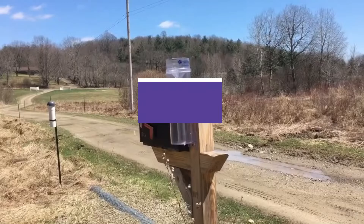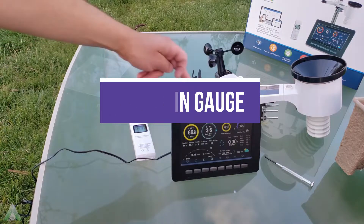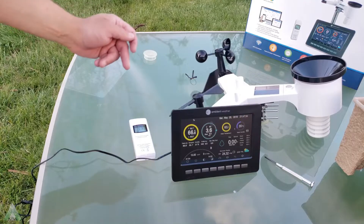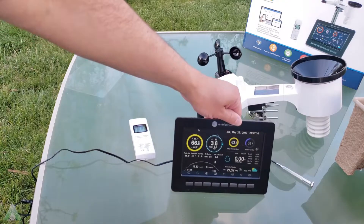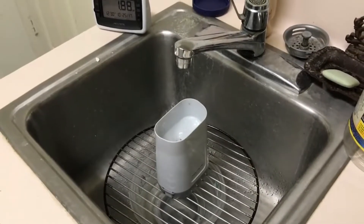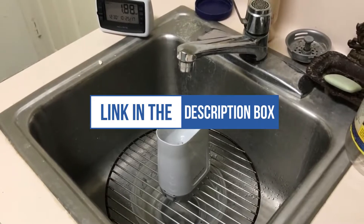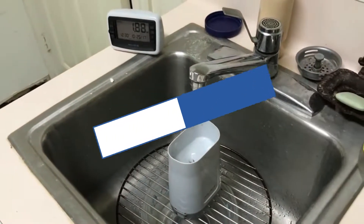In this video, we will recommend you the 5 best rain gauges. We created this list based on our personal opinion and hours of research, and we listed them based on quality, durability, price, and more, so you can easily decide which is best for you. You can find the purchase link for all the products mentioned in this video down in the description below.